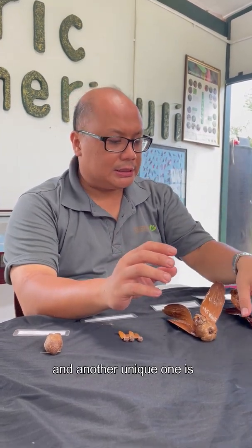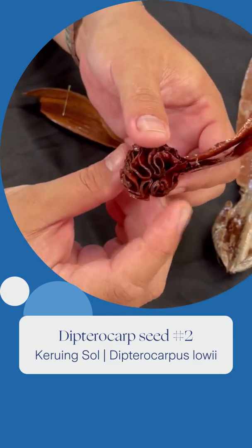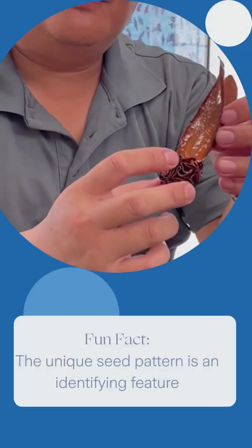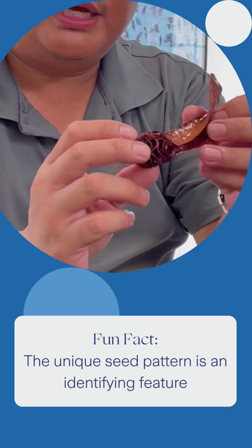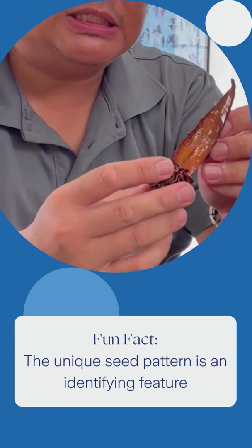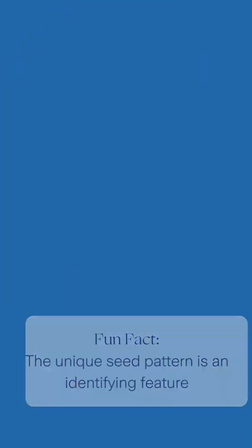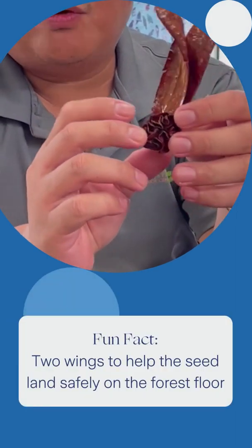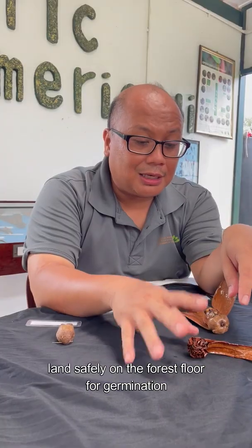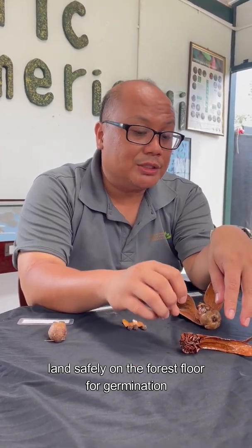Another unique one is this growing saw, or Dipterocarp lobatii. It has unique features where these patterns cover the seeds. Of course, we have the two wings attached. This is to prevent them from spinning and allow them to land safely on the forest floor for germination.